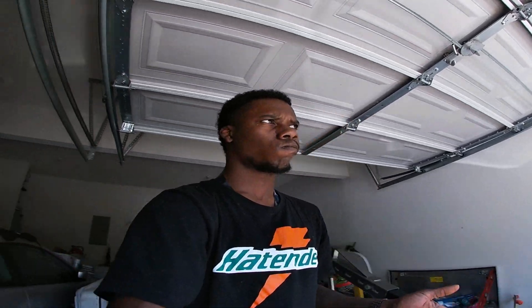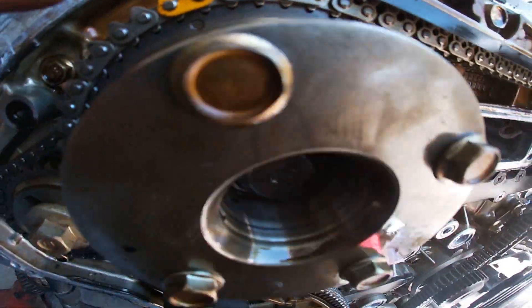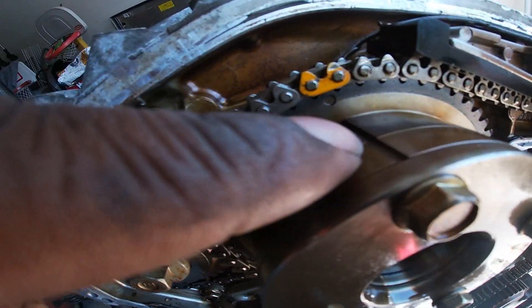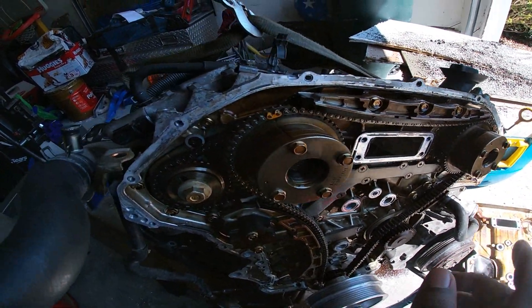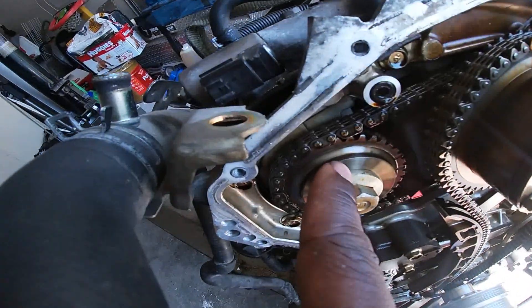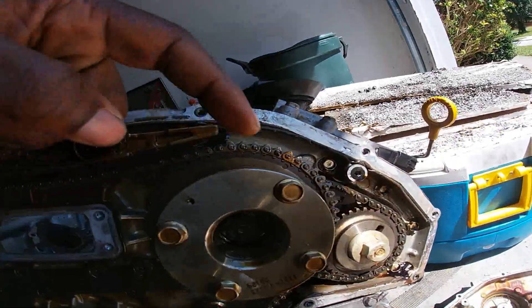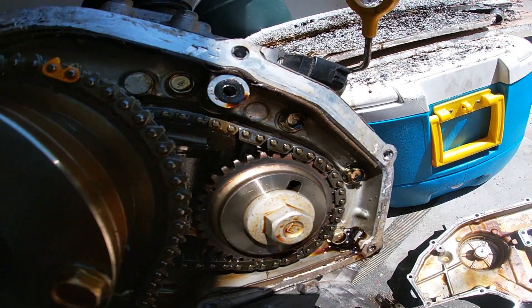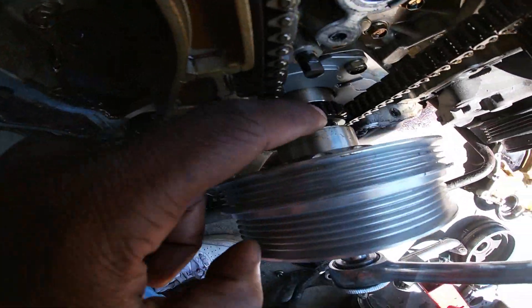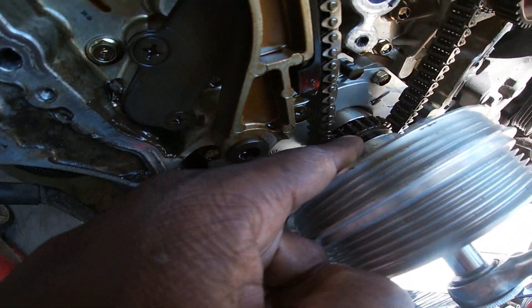After about 25 turns I think I've got it timed out. So this right here — you see this line? On the VQ35DE, just a regular DE, they state that this little hole is supposed to be pointed up, this little line is supposed to be pointed up, this little line on this side is supposed to be pointed up.